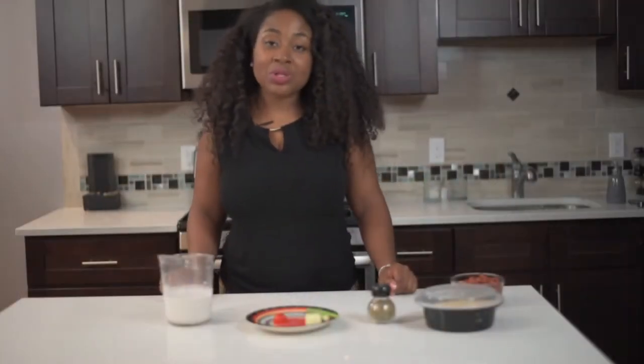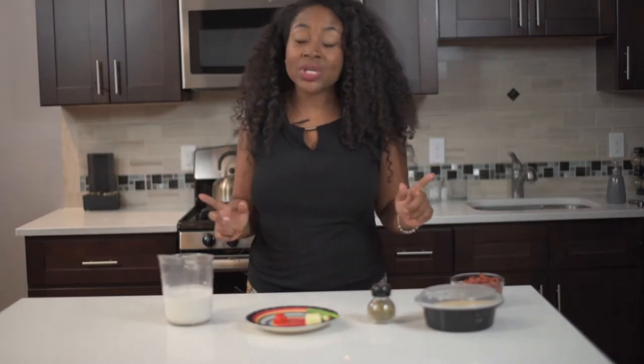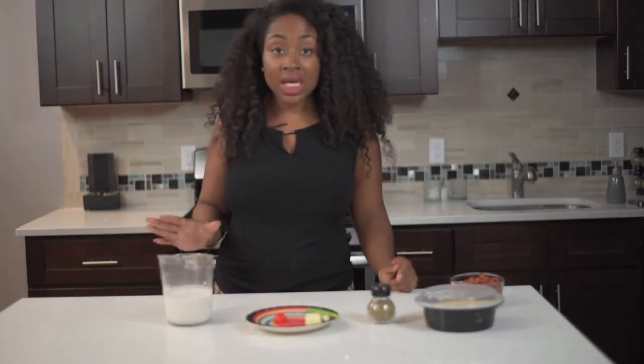Hi guys, this is Greer Rashida with another episode of Miss Goody's Kitchen. On today's episode I'm going to show you guys how to make a quick rice and peas recipe.